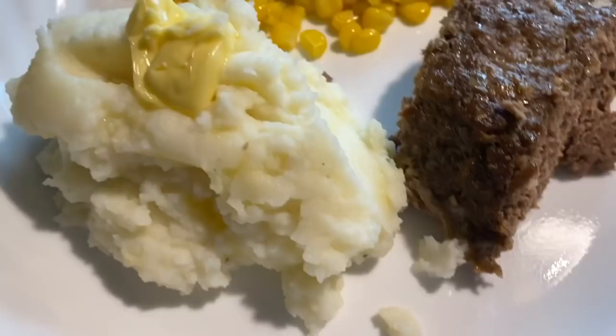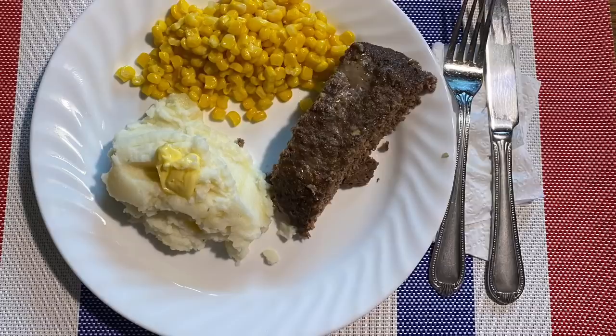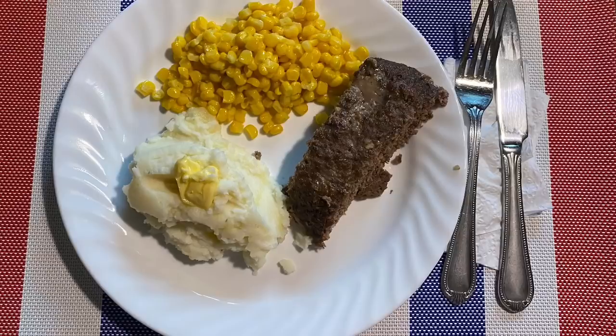Slice it up and enjoy. We have garlic mashed potatoes, steamer bagged corn with a ton of Kerrygold butter, and sugar-free raised barbecue sauce. Hopefully you enjoyed this recipe — if you try it, let us know and leave any questions in the comments. Don't forget to share with friends and family, click subscribe, and ring the bell so YouTube will notify you whenever I upload a new video. Take care, God bless, and we'll see you next time!